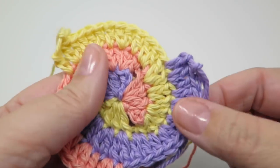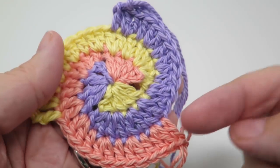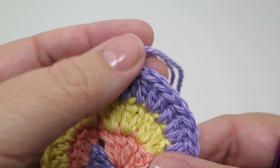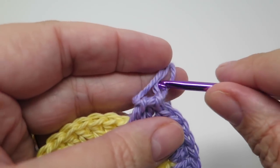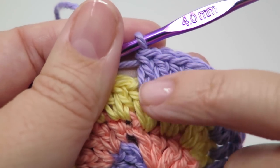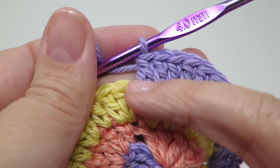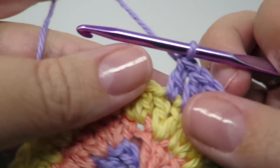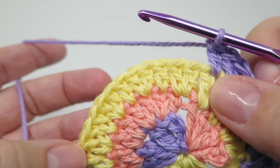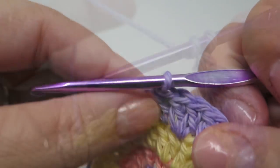Don't get carried away when working this edge because it's already established, so you don't have a clear stopping point. The next round: this time we're going to start with two trebles and then in between the groups of two we're going to have two singles on their own. Now I'm going to work eighteen stitches into those twelve — we're increasing the number by four each time.